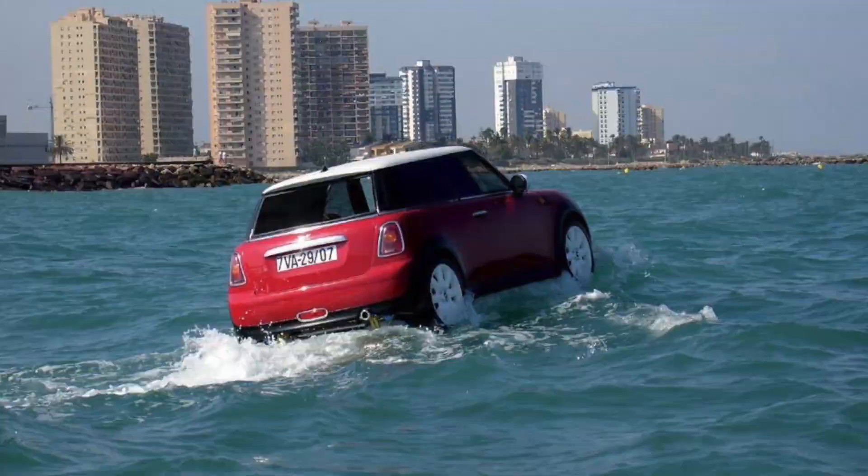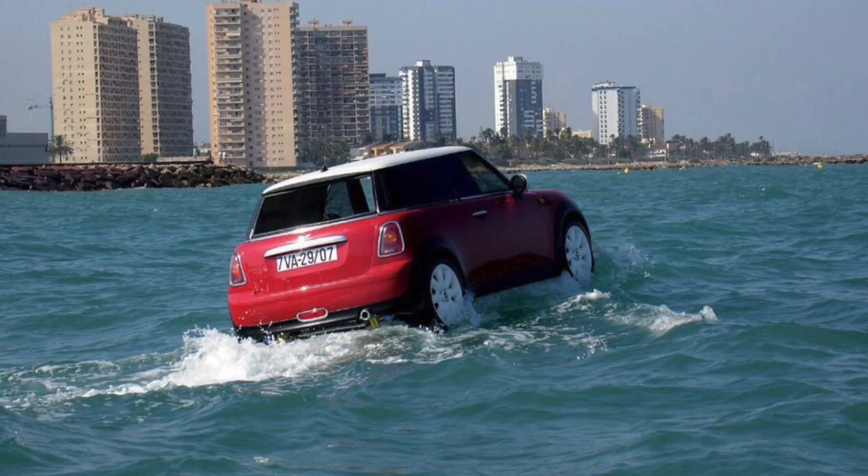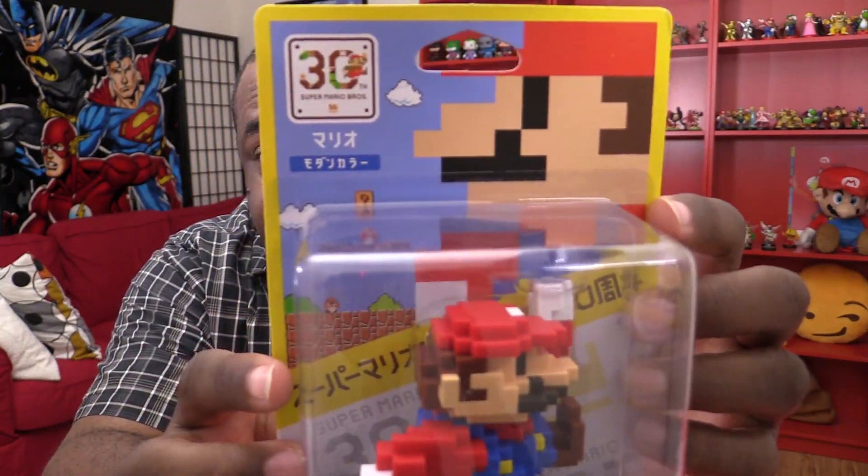I drove to Japan to get this. As you know, it's a long, arduous drive — driving past blue whales and things. But I made it and it's fine. Now you notice it is in Japanese.